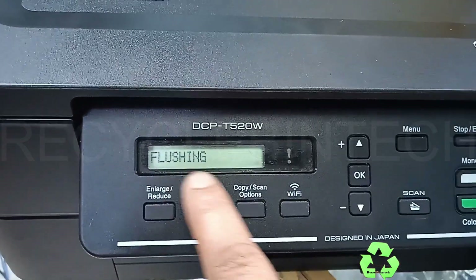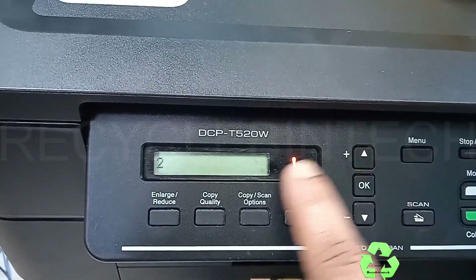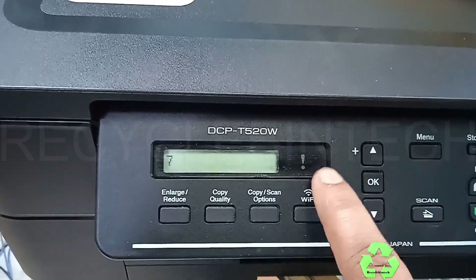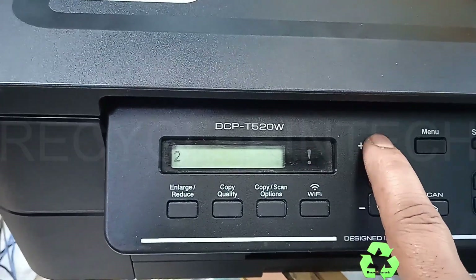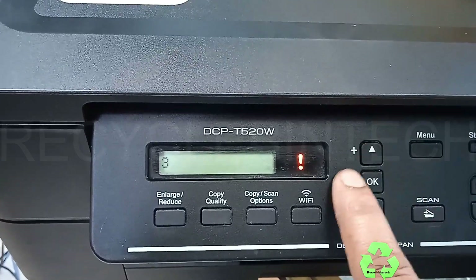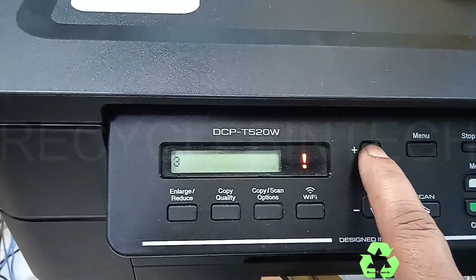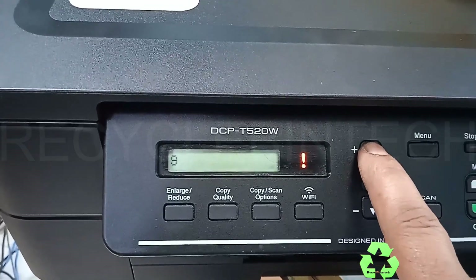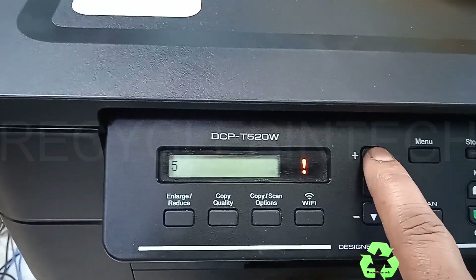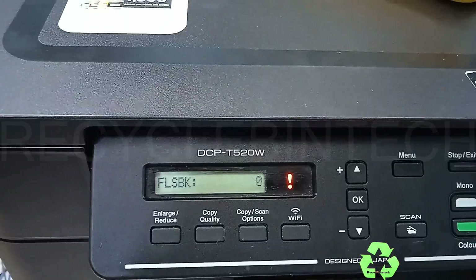Select Flushing and give OK. You can see a long number for FLSBK. Same as before: select number 2, OK; select number 7, OK; select number 8, OK; then select number 3 and give OK. Now the FLSBK is 0 — before it was a long number, now it's cleared. To exit, press 9 and OK, then one more time press 9 and give OK. The flushing count is now cleared.